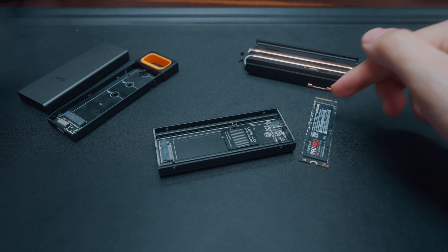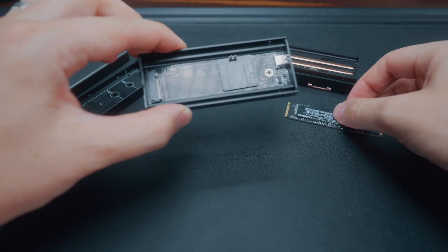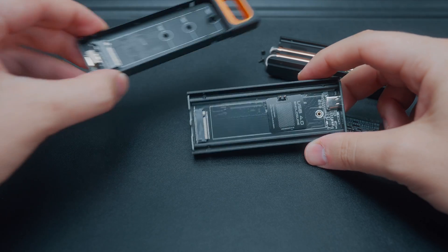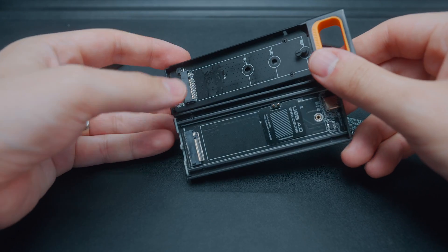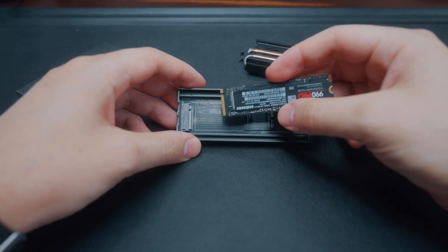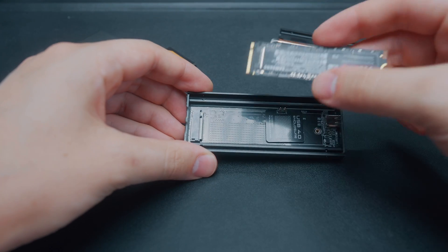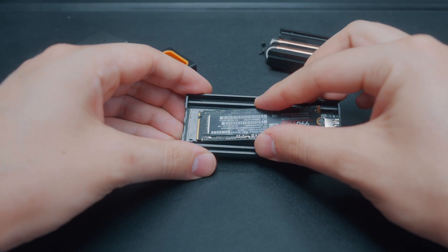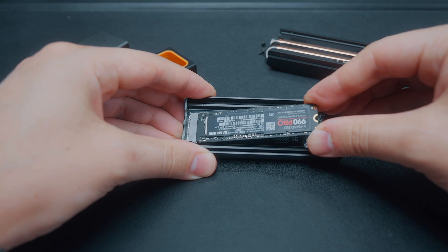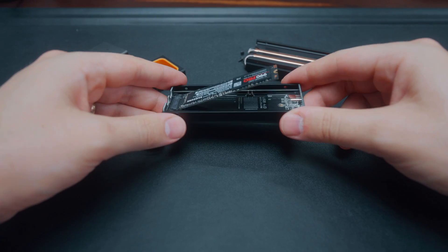Now what you want to do is put the NVMe drive into your enclosure. To do that, you just have to find the end of the enclosure that has this little slot here. You can see the same slot in the drive just down here — locate that in your enclosure, get your NVMe drive, line it up with the gap on the port, and then on a slight angle just wiggle it in until it's tight. It will probably just sit up like this — that's perfectly normal, don't be worried if it's doing that.